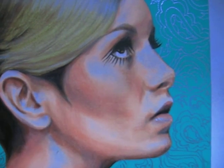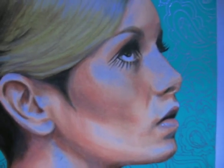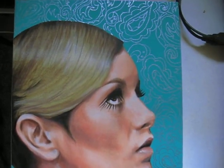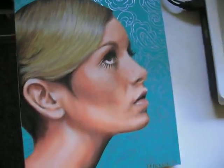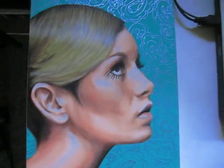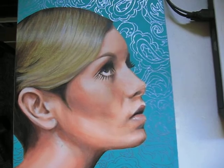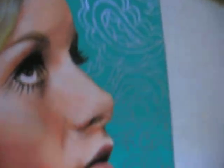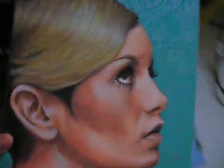Finally, we have Twiggy, who is one of the all-time greatest supermodels. I just love looking at pictures of her from the 60s with her little short hair and her false eyelashes. So I painted Twiggy against an aqua background, because I love that aqua color. And then I freestyle hand drew this paisley design with a silver marker. I like that one.